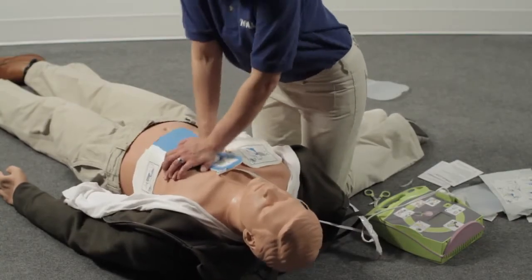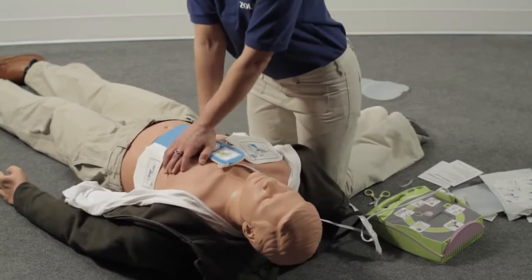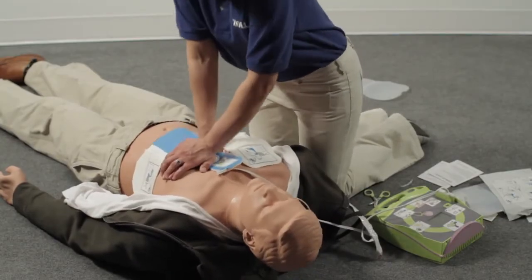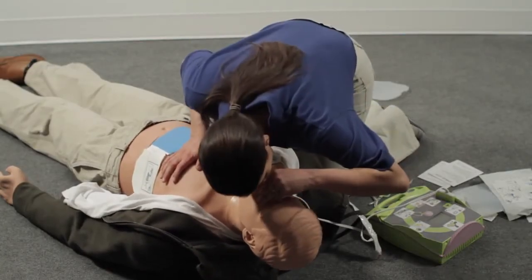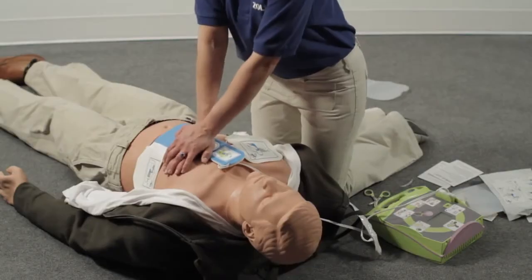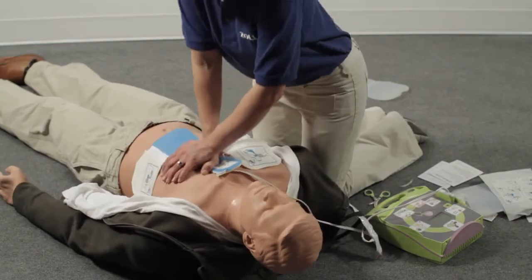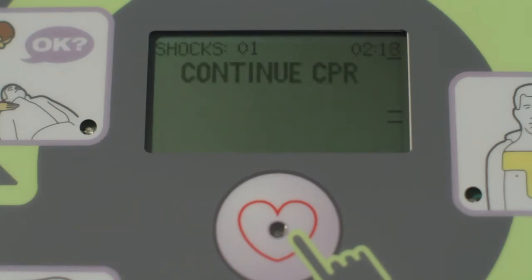Rescuers who lack the training or confidence to perform rescue breathing should perform continuous compressions without stopping. Compress the chest hard and fast 30 times, then give 2 breaths. After 2 minutes, you will have completed about 5 full cycles of 30 compressions and 2 breaths. If you don't start CPR right after being told to do so, you will be prompted every 10 seconds until you do. If you stop for longer than 10 seconds, the AED Plus will tell you to continue CPR every 10 seconds until you resume.